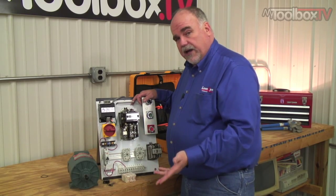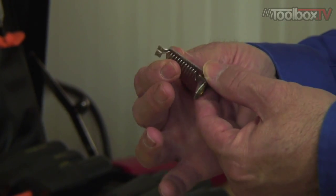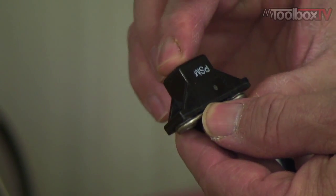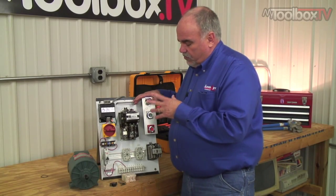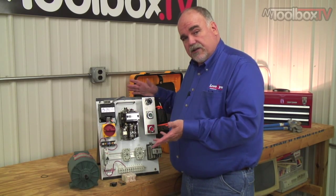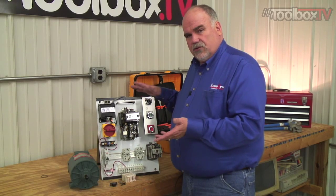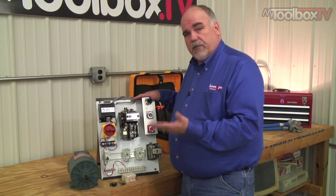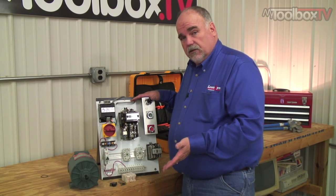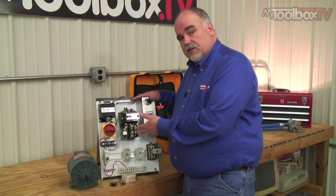Motor starters come in a couple varieties of heaters. One is bi-metallic, which kind of looks like a heater on your toaster. The other type is a melting alloy type — it uses a eutectic solder. When you size these for the application improperly, or maybe somebody swapped them out for ones that weren't the right size, you'll have issues like motors tripping out for no reason — a lot of nuisance trips. You'll have motors that burn up, and oftentimes it's simply because the heaters aren't sized properly.